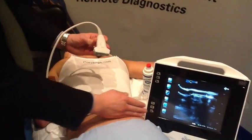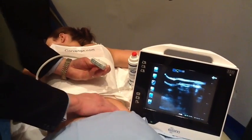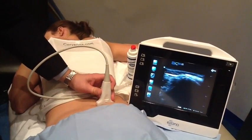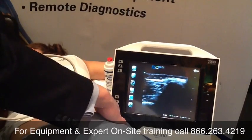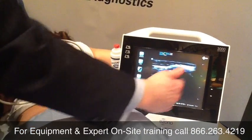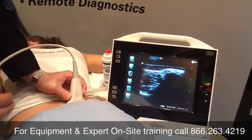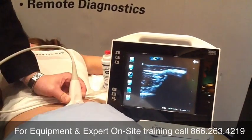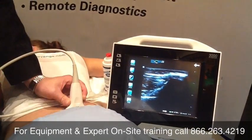I'm going to take the probe and go transverse to the anatomy. I'm going to place it down by the PSIS up high. As we look at the patient, the lateral side is on the right. On my ultrasound screen, the lateral side is also on my right, with medial being on my left. In the image, we can see right here is the iliac crest, and right here is the sacrum.